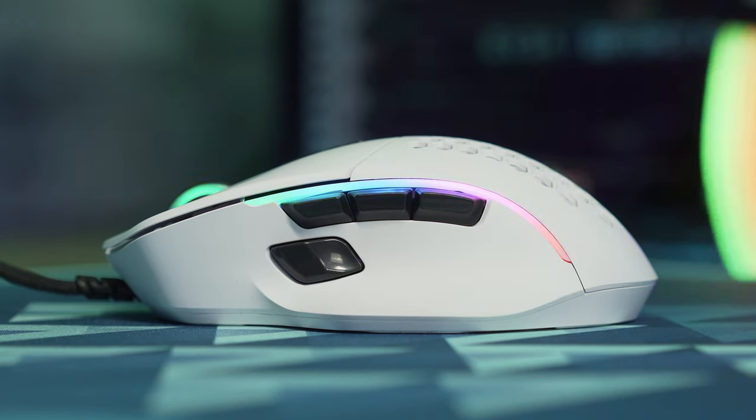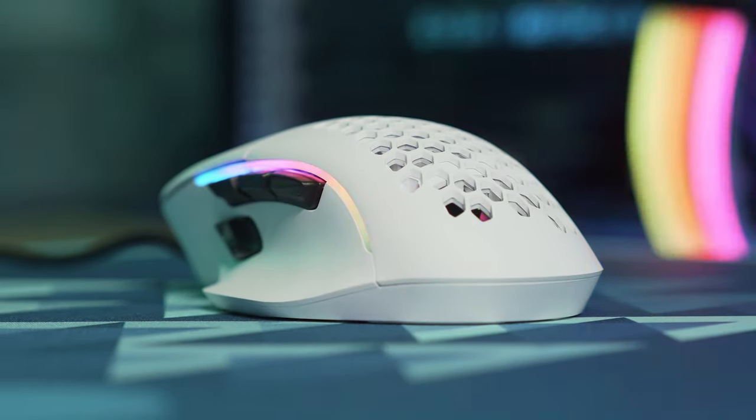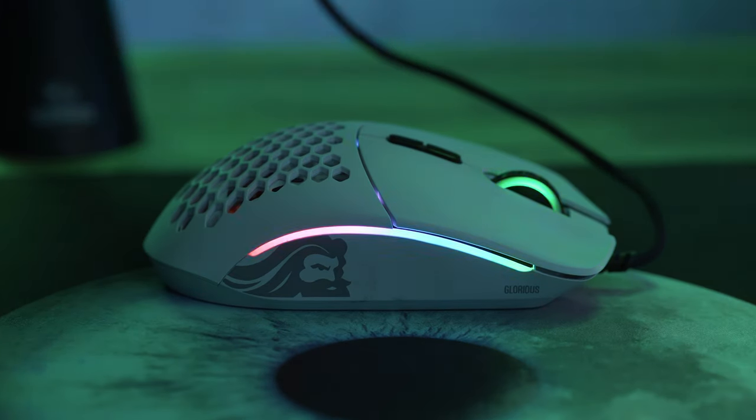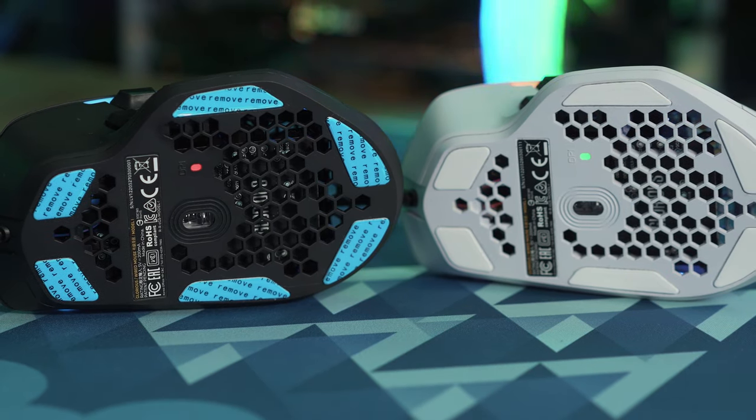The Model I is the first wired mouse from Glorious to feature hardware upgrades previously only found on their newer wireless mice, like the Model O. Similar to the Model O, the Model I features the full range of 16.8 million colors of RGB lighting with eight different lighting effects. It also features Glorious's BAMF sensor, made in collaboration with PixArt and found in all their top-performing gaming mice, achieving a max DPI of 19,000, a max tracking speed of 400 IPS, and up to 1000 Hz polling rate.